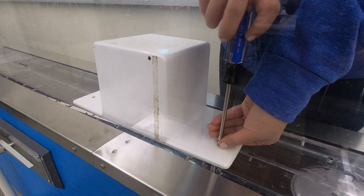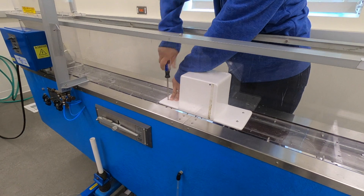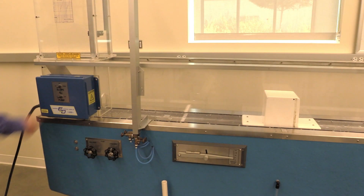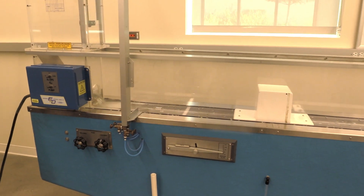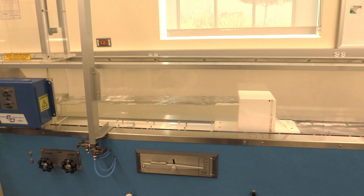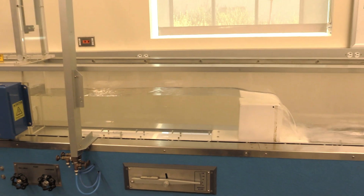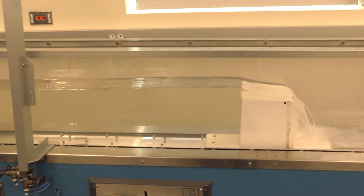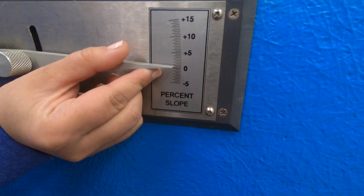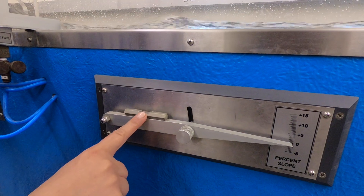Today we are going to demonstrate the operation of the broad-crested weir. We turn on the pump on the demonstration flume. We set the bottom slope at 1%. We check the level.